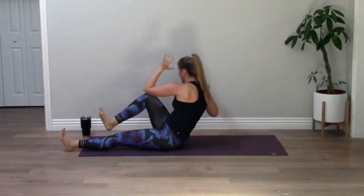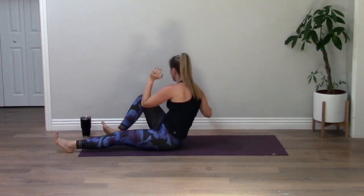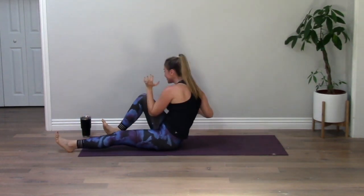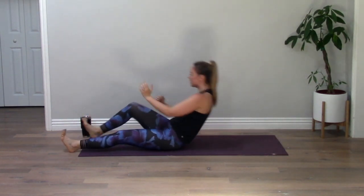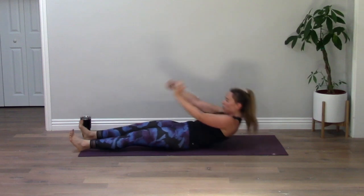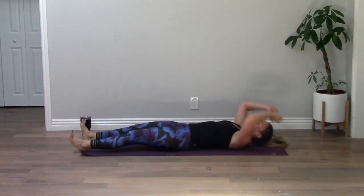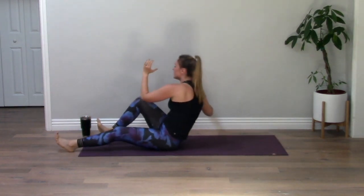Stretch your legs out long. You're going to sit all the way up — left elbow to right knee and down. Sit up other side and down. Try to keep your heels glued to the ground, except when you lift up to twist. So close. Inhale, exhale, squeeze. Inhale, down. I can't even talk, I'm losing my breath. You've got it, stay strong. Last four, three, two, last one — stay up.